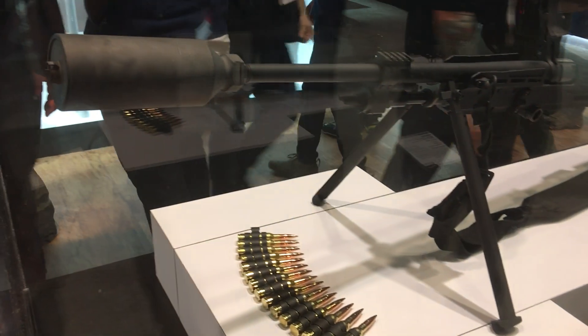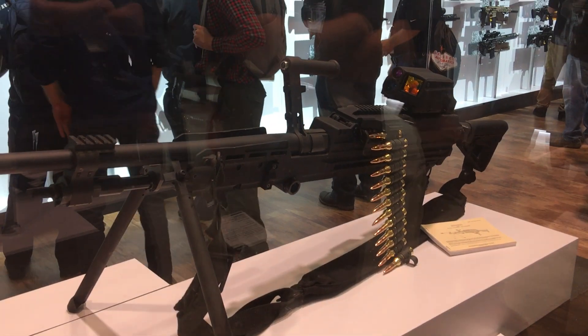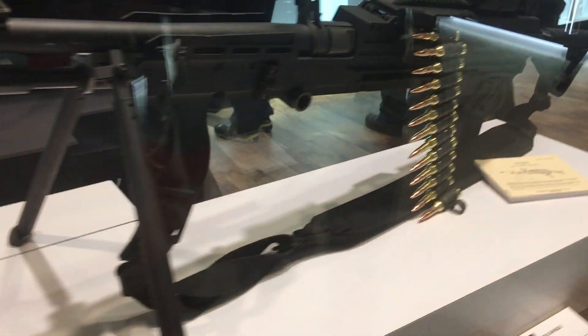Fully ambidextrous: right hand feed, left hand feed, right hand charge, left hand charge. When you draw your arms out of the weapons room in the morning, your armorer can set that up with no extra kit required. The parts you have in the gun are all the parts you need to go from one side to the other.